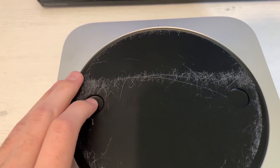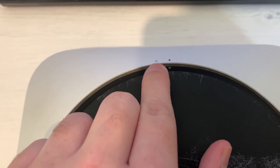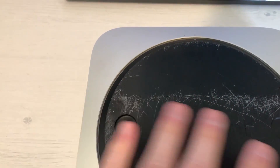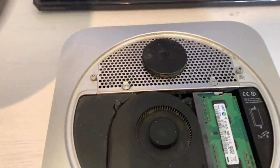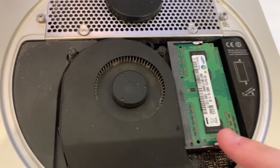The first step is pretty easy — we just need to get into this thing by taking these holes and spinning it. I need two hands for that. Literally all I needed to do was spin it and now it's removable.